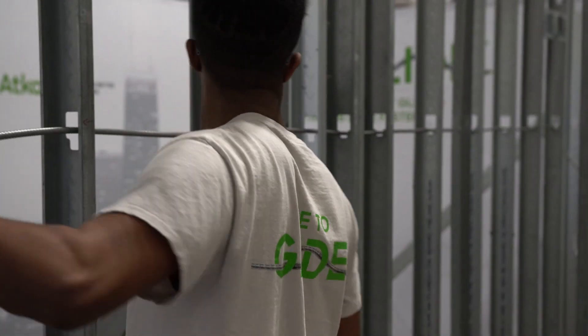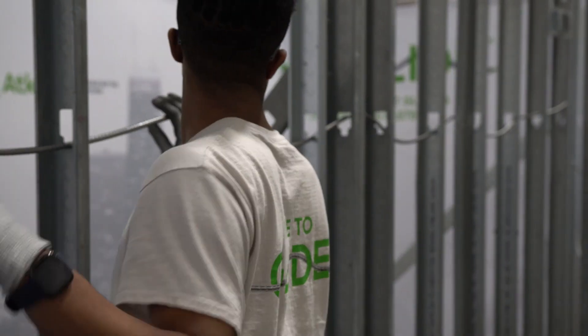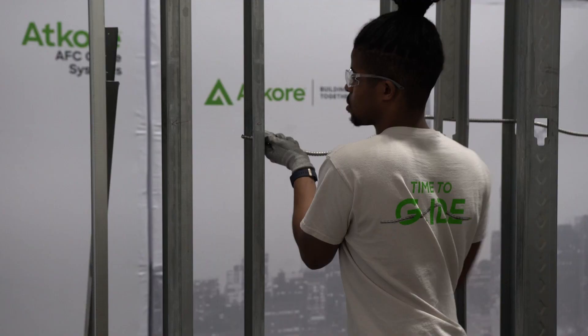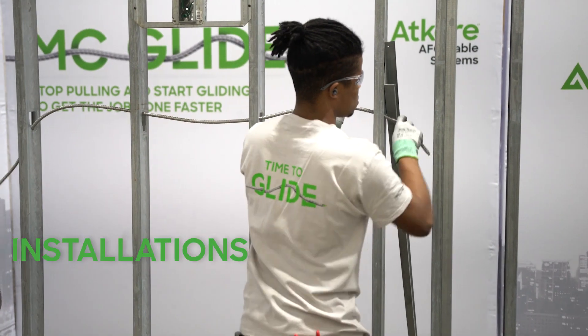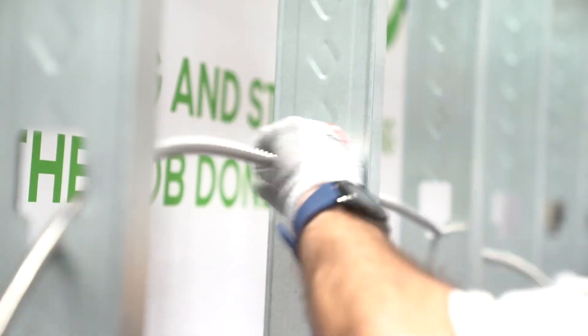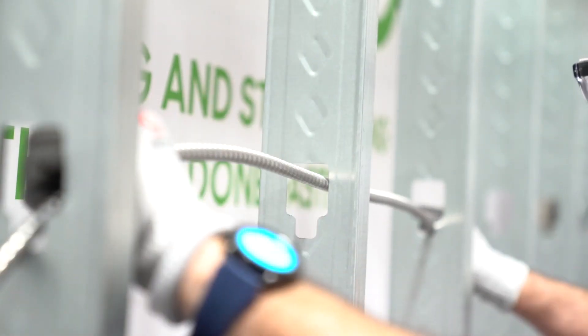Remember, with MCGlide, the armor is the innovation. So on your next job, to experience faster, easier, and smoother installations, try MCGlide and take the path of least resistance.